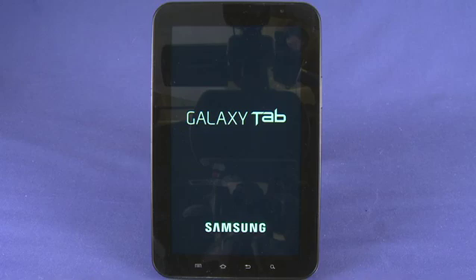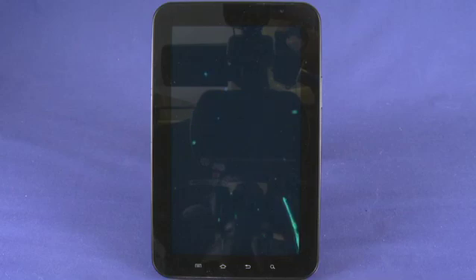Hi, I'm Andrew Moore Crispin and welcome to HowDoI on Butterscotch.com and our series on the Samsung Galaxy Tab. In this episode we're taking a hardware tour of the Galaxy Tab.